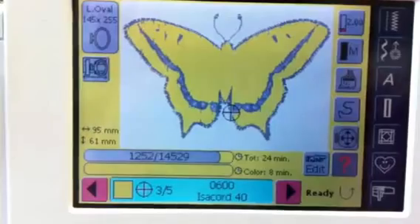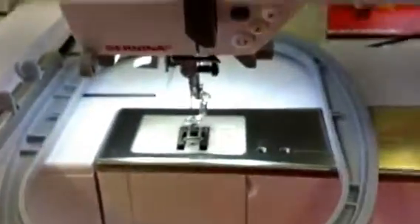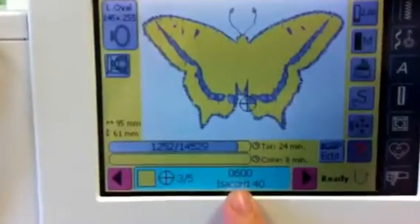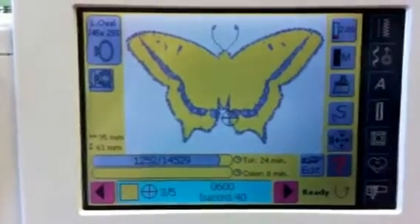Keep in mind that when you go to this screen, you must have your embroidery hoop on the machine, and you must press that center bar to lock in the color that you want to start stitching with. Happy sewing!